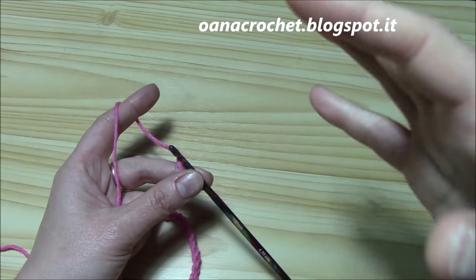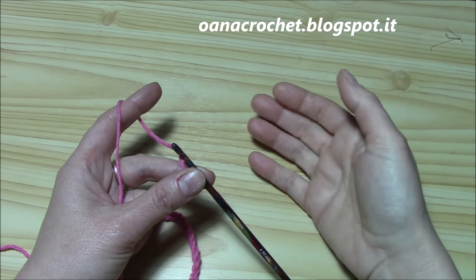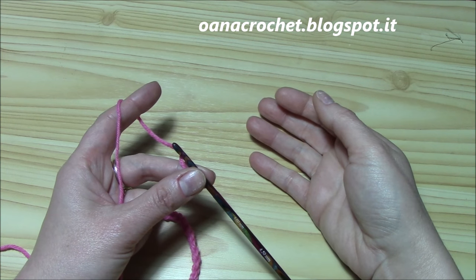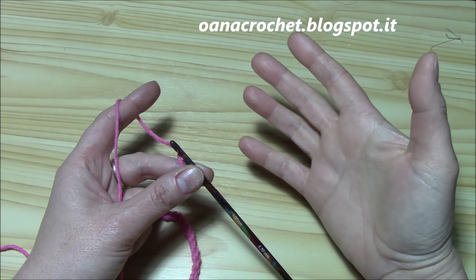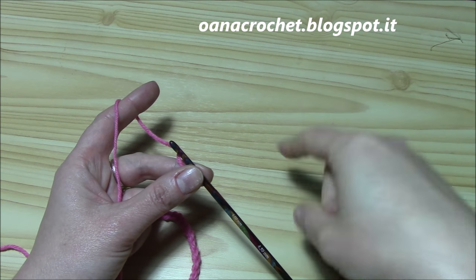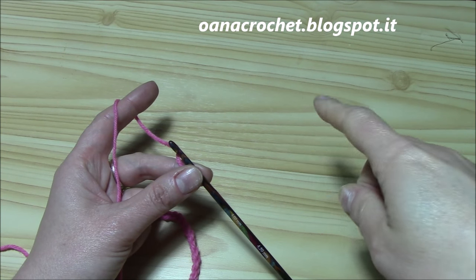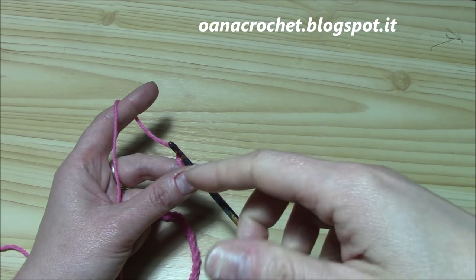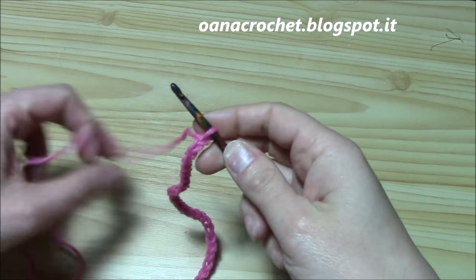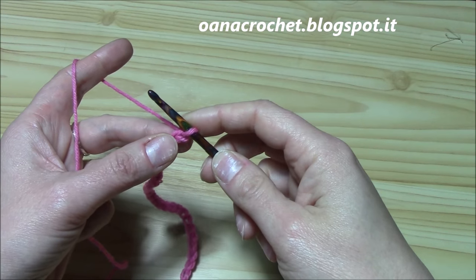All that you need is yarn, and it depends on the project that you want to work with it. You can work shawls, scarves, blouses, and so on. For the broomstick lace without the broomstick and the shawl that I already did with it, you have the links below this tutorial and at the end of this tutorial, so you can just watch them. It's really easy, it's really nice, and you will like it.